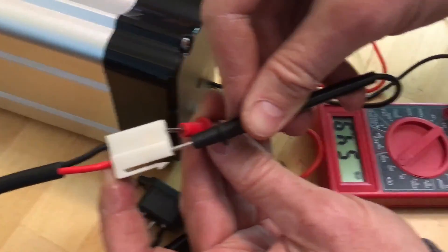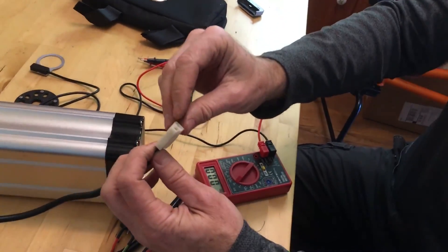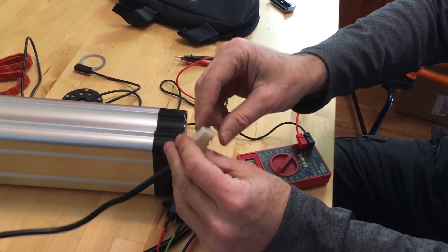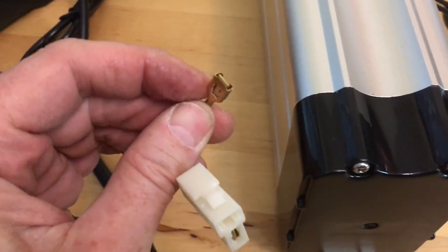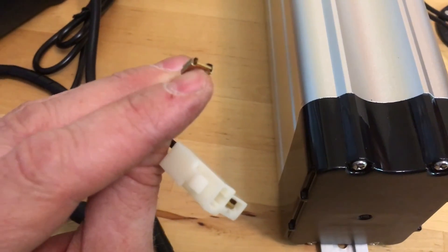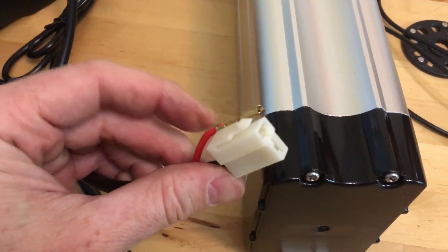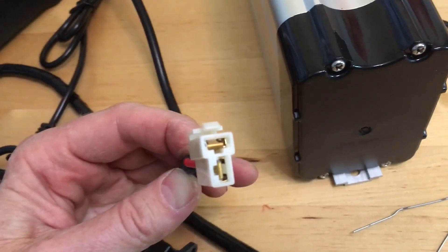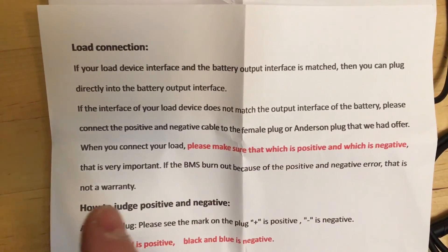We don't want to cut and splice a bunch of wires, so the thing that holds the wire into the connector is a little bottom tab. You can reach in there with a bent paper clip — make sure it's turned off so you don't get electrocuted — bend that little tab and pull it out, then switch black to red and red to black. Keep in mind: the instructions warn that if the BMS burns out because of a positive and negative polarity error, that is not covered under warranty. Only do this if you're absolutely sure it's happening on your bike.